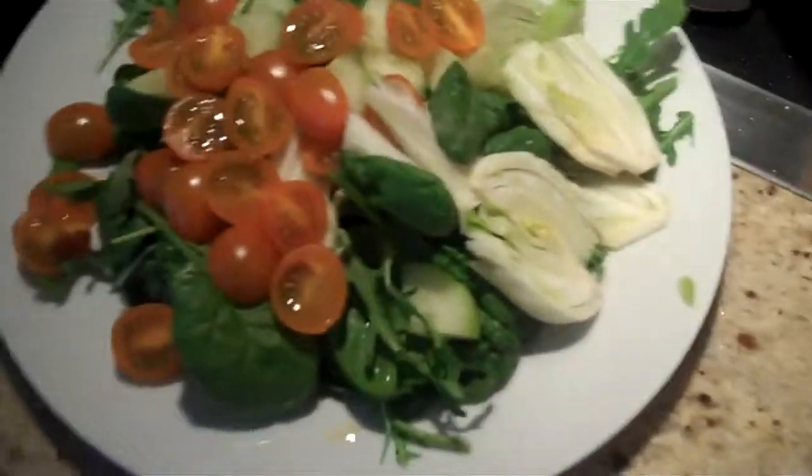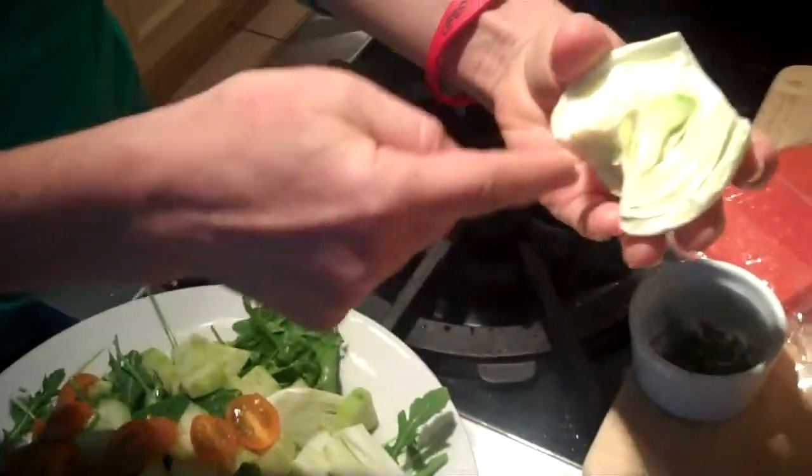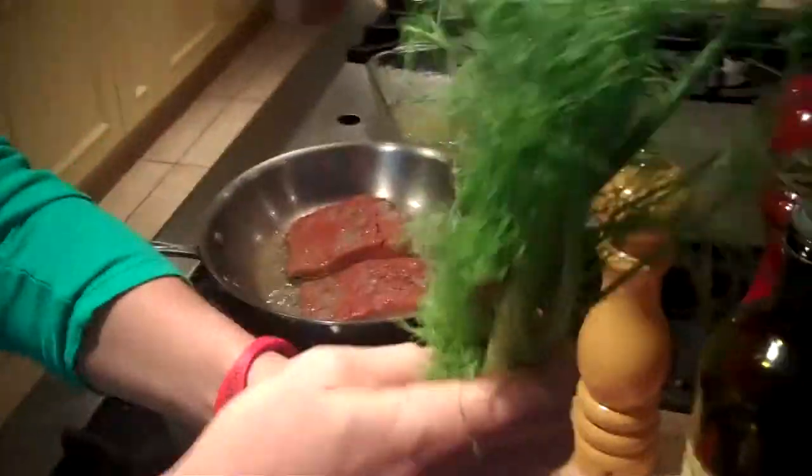Fennel has a little bit of a licorice taste. When you buy it, there's the bulb on the bottom — I just used half of it. You take out the core of the little bottom part, and this is the top part, so it looks like that.